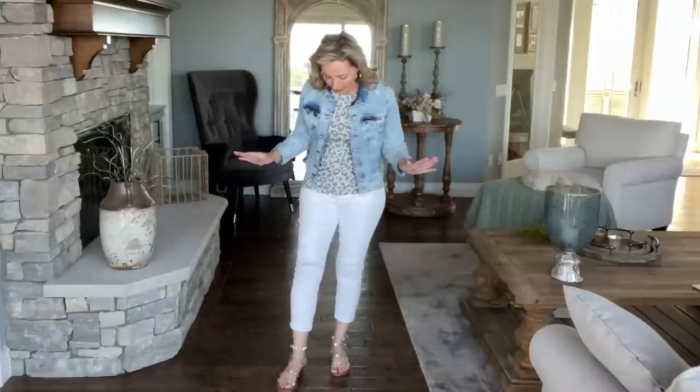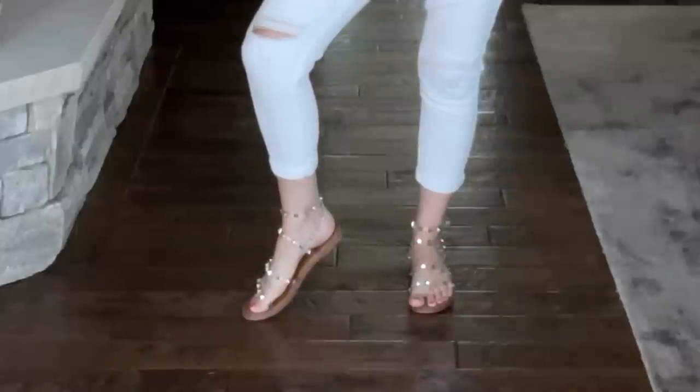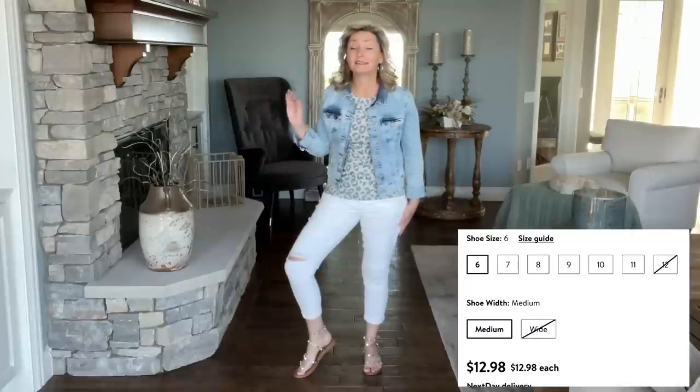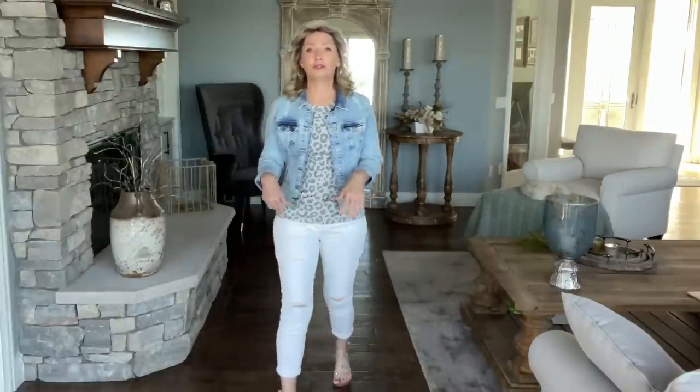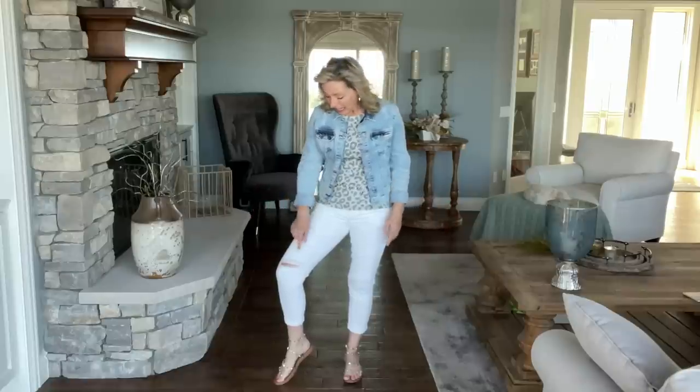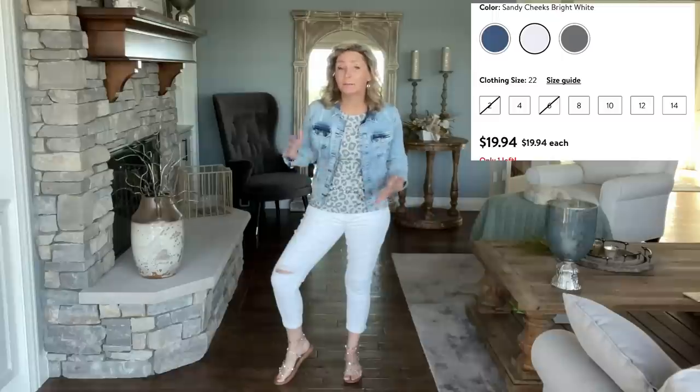Now we're going straight to the clothes. This little top here is my first clothing piece — it is by Wound Up and it was $5. I want to show you the whole outfit first so you can get the whole look. I put on my little clear gladiator jelly sandals that I was so excited to find in February when I was down in Florida. I've seen them in my stores just recently — they still have them. You may not be able to find them online, but check in your local store. Love these little shoes to add just a little pop of something interesting, a little pizzazz to your outfit.